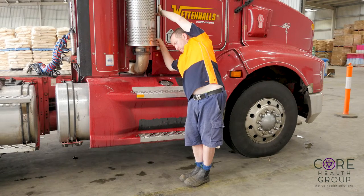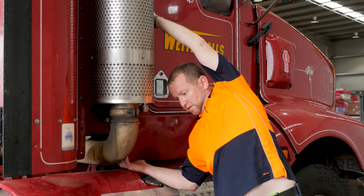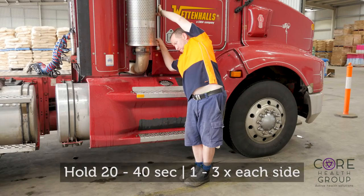Standing side onto the vehicle with your feet close to the vehicle and your inside hand holding the handle low, take your outside hand over your head and reach the handle from above, relaxing your head. You should feel a stretch down the outside of your body, and if not, soften your knees and let your hips fall slightly back and away from the vehicle.